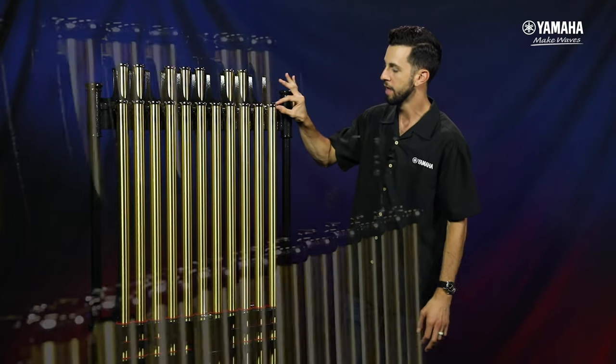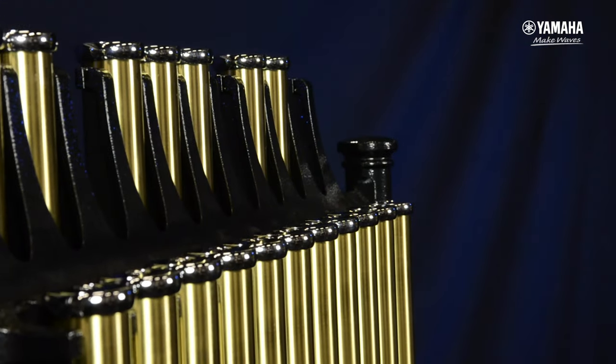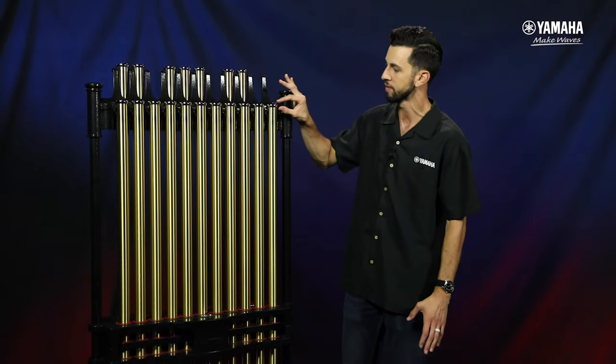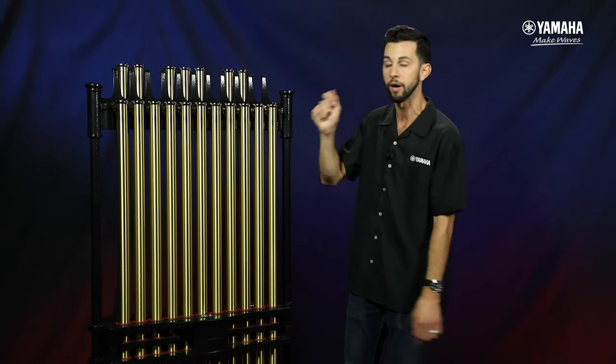You'll also notice the head caps on the 7018 and the 6018 have been enlarged, which means the playing surface is a little bit broader for the player to strike.